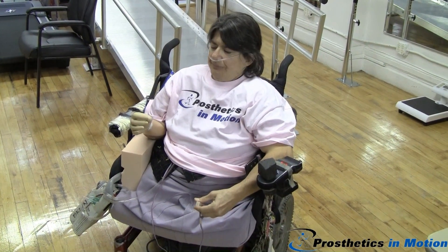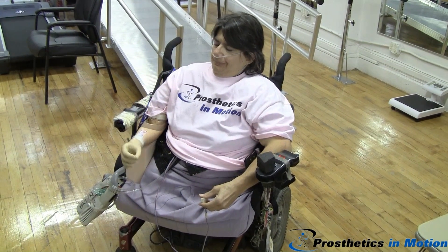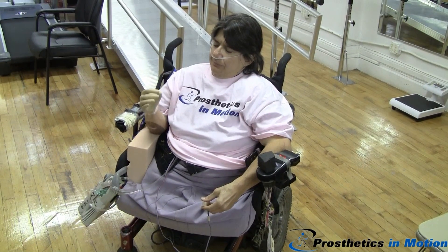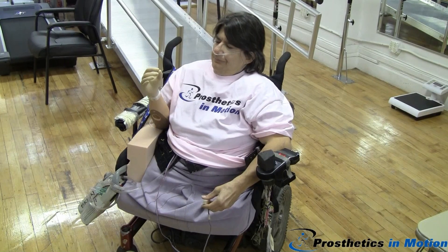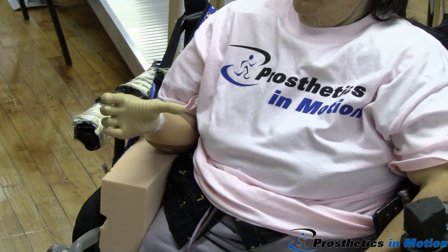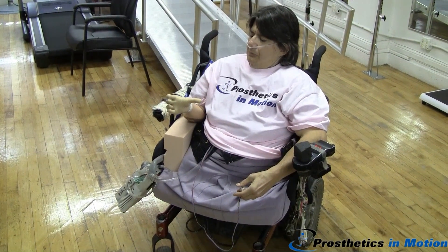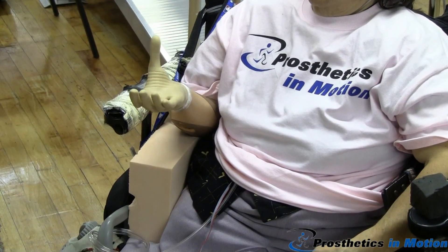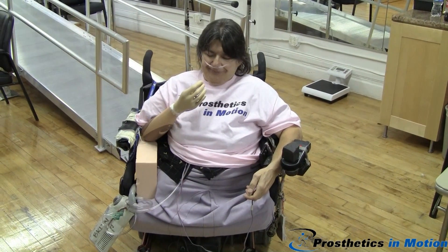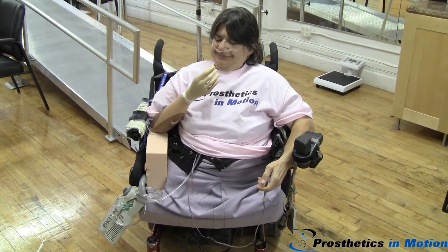All right, now here we go. So, let's go. I can't believe I waited 40 years.